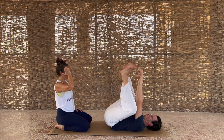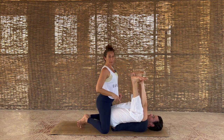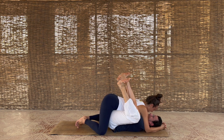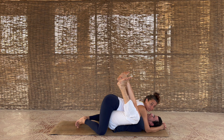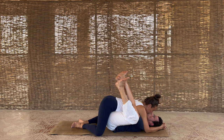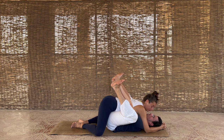Arkady grabs hold of his feet, opening out, and I find my frog position — knees out, feet together — finding a way to put myself over him. Deep breaths. While Arkady puts focus into his hip flexors, I'm putting focus into relaxing in mine. It's important that you listen to your partner — if something feels a little too intense, you need to communicate that. Remember, it's not a competition.